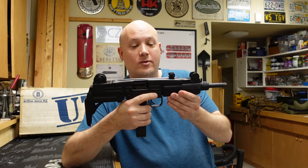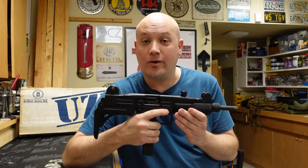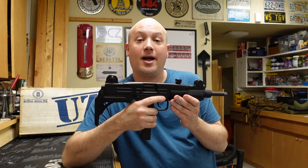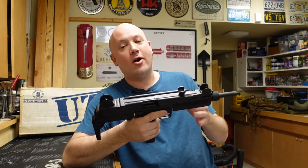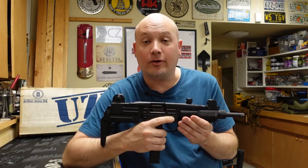This is an Uzi, and yes, this is a real one made in Israel by IMI, Israeli Military Industries. This one is not full auto.